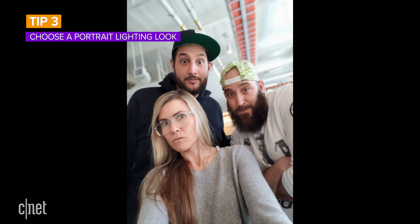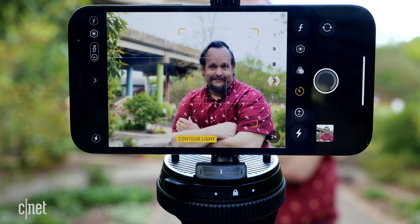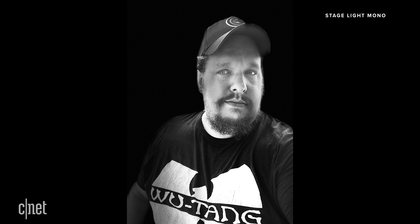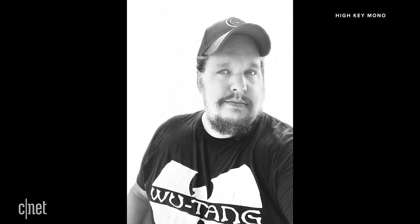Tip three: choose a portrait lighting look. One of my favorite parts of portrait mode is portrait lighting. These aren't filters — instead they change the way light shows up on your subject and can make things look brighter or more stylized. There are six portrait lighting effects. The default is natural light, which doesn't change anything. Then there's studio light, which brightens your subject's face; contour light, which makes shadows look dramatic; stage light, which removes the actual background and adds a black one; and stage light mono, which does the same thing but in black and white.